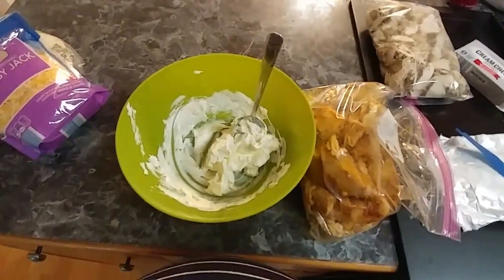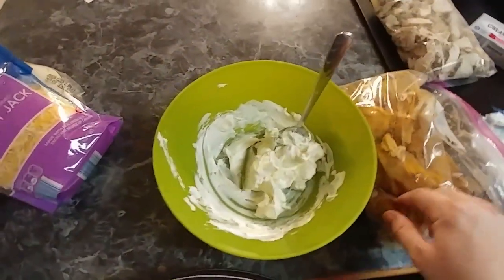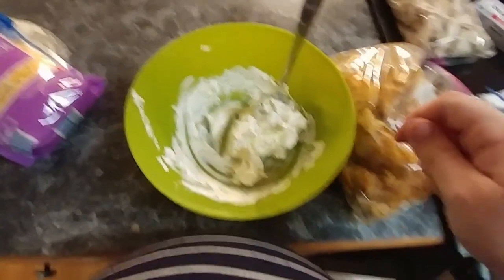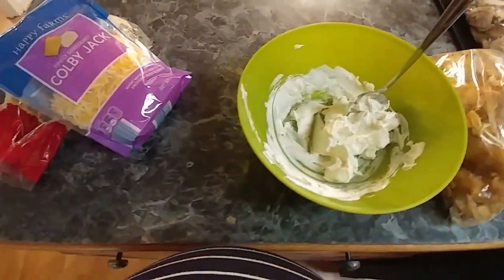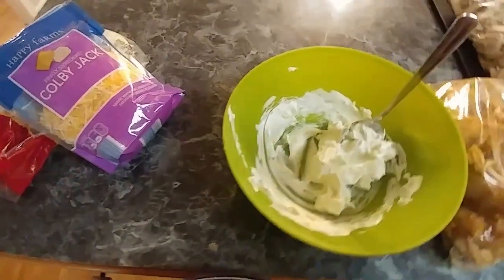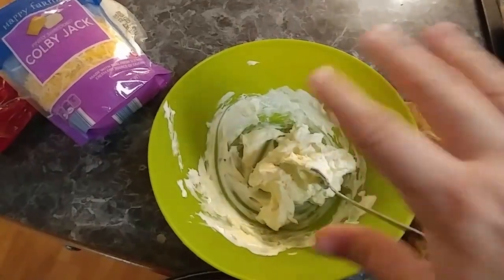I'm one-handed and don't have my tripod — both of my tripods have lost the piece that holds my camera, and there's a baby bump so I can't film the normal way. But I want to show you this: I've got a package of cream cheese and some chicken here.